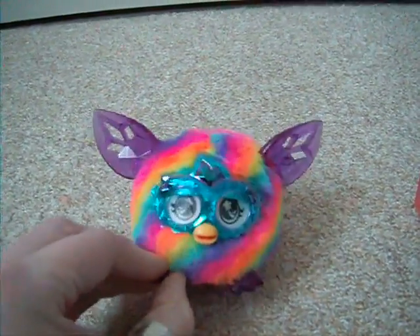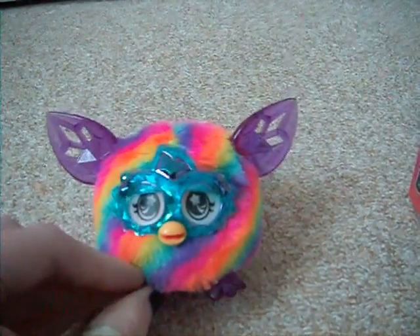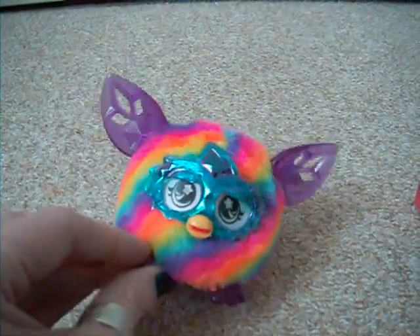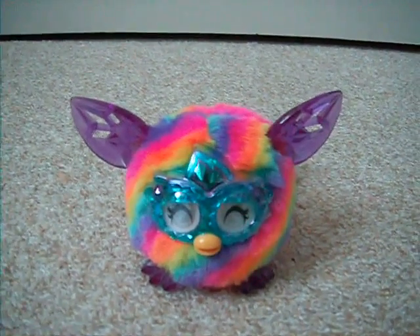So yes, there he is — a new little baby Crystal Series Furbling. They are selling very fast at the moment, so you've got to be quick to get your hands on one. I hope you enjoyed the unboxing and review video of this new toy. Enjoy!